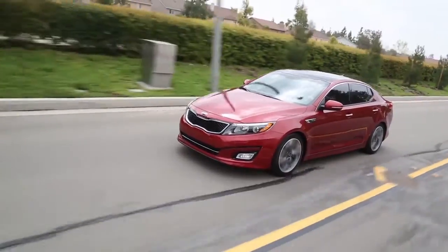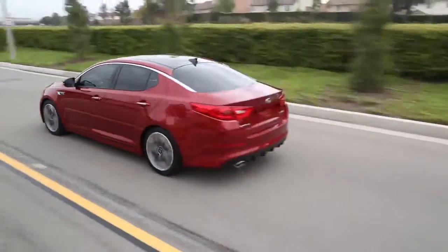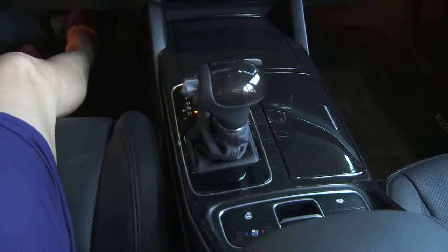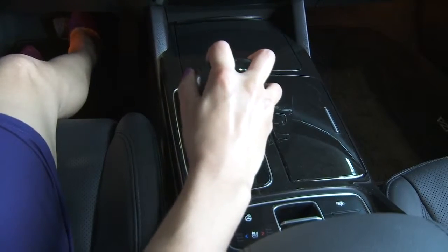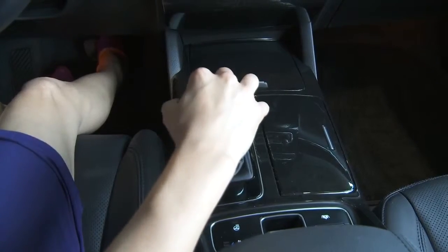Remember, do not press the start/stop button when the car is in motion, as this could shut the engine down and cause a loss of power steering and brake assist. If the engine is stopped while the car is in motion, place the gear selector into neutral and push the start/stop button.